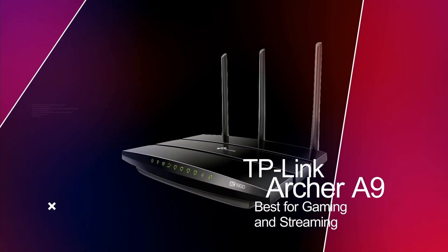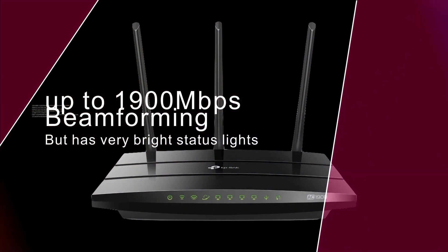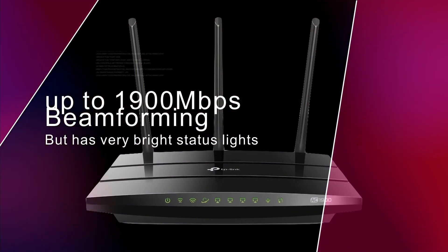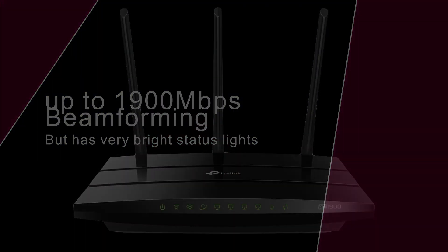Next we have the TP-Link Archer A9, best for gaming and streaming. This router can reach 1,900 megabits per second speeds and has beamforming technology. But the night status lights can be somewhat annoying.